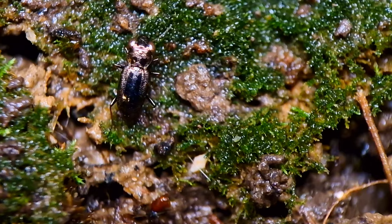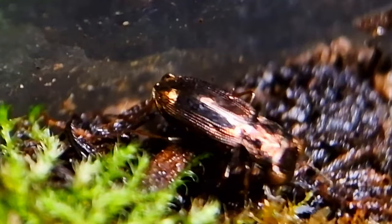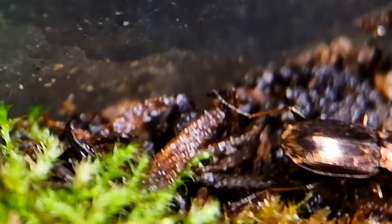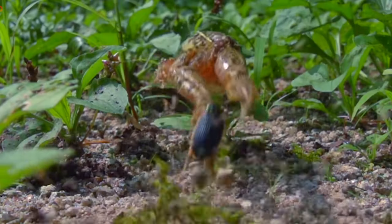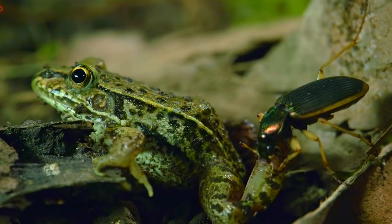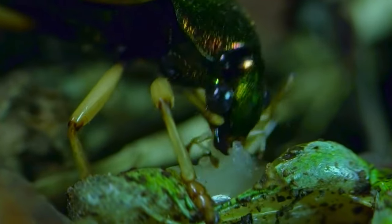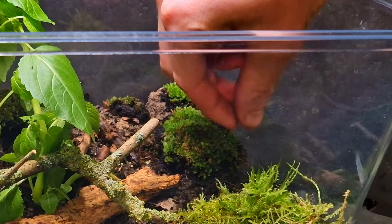The only predator that is now in the ecosystem is this ground beetle. He probably mostly hunts springtails, like here. But he is no match for the bigger millipedes. However, don't underestimate these animals — some species of ground beetles are able to catch prey much bigger than themselves, like this one catching and eating a frog. But because there is only one predator in this ecosystem, I have to become one.